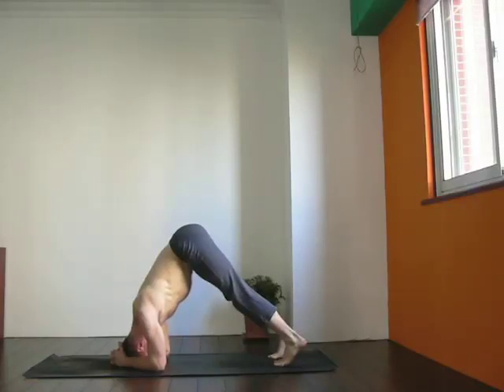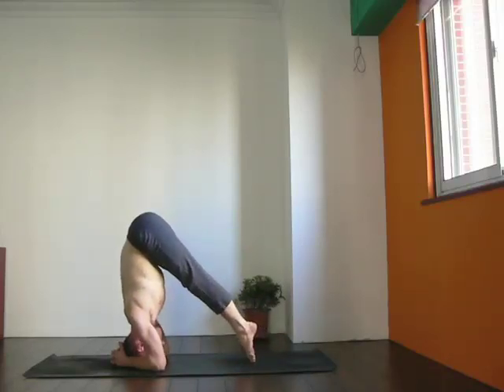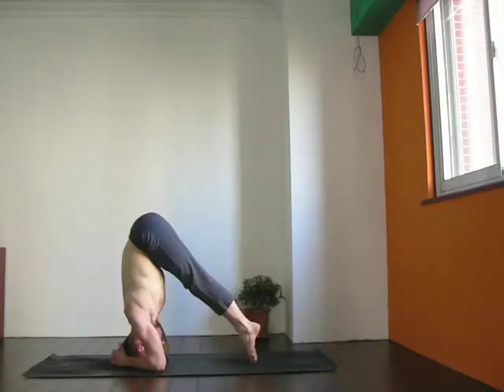From here, I'm going to take my feet together and then lift the heels away from the floor. As I do this, it's very important to keep the shoulders lifted high away from your neck, so your neck is nice and long, just like it is when you're standing up. Keep pressing your elbows on the floor, and if they feel light, you know that you're doing it wrong.